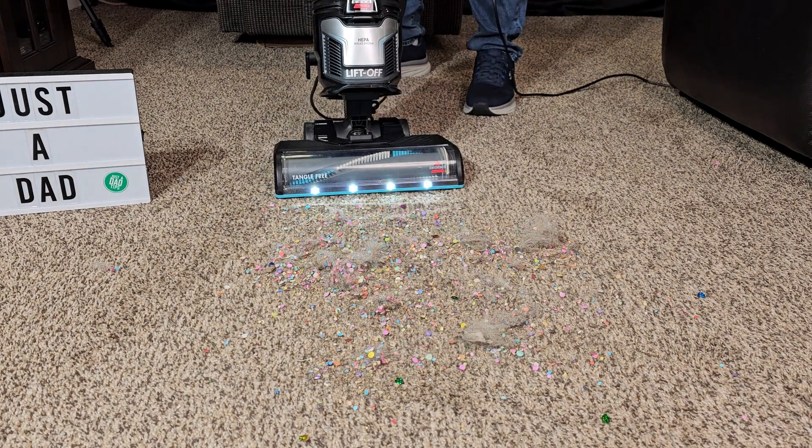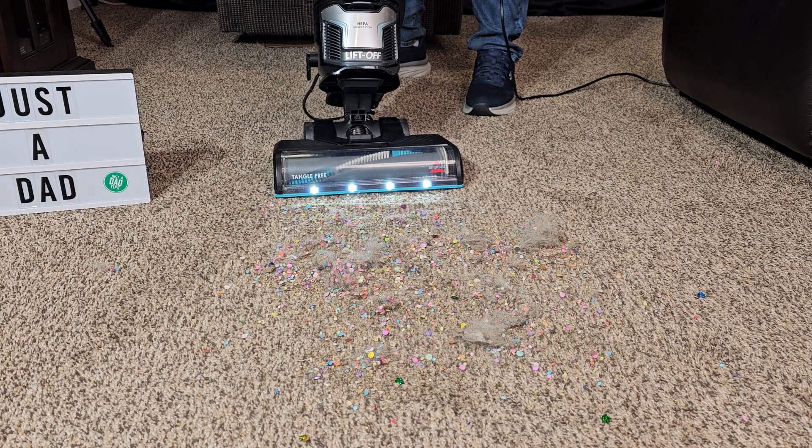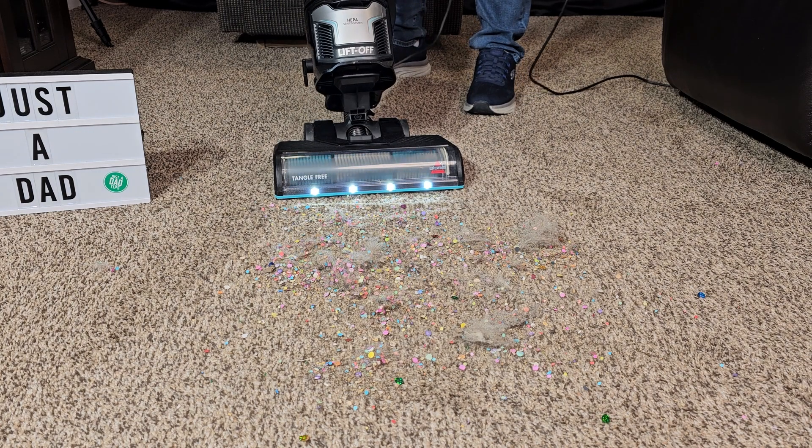You're going to kick it over center, turn it on, make sure the brush roller is on. I have a switch I can turn it on and off with.